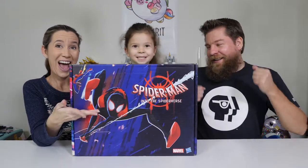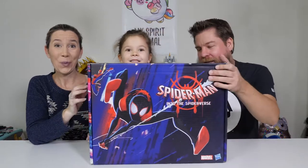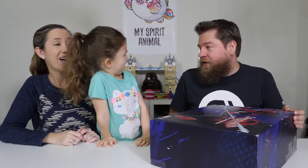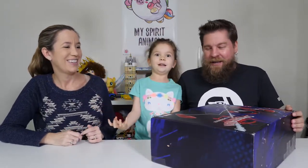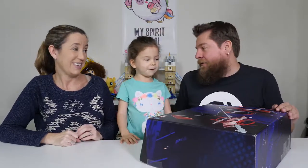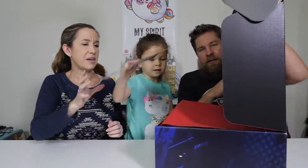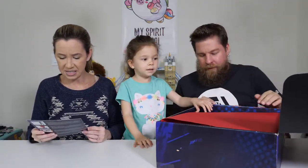Hey guys, it's Mike, Holly, and Chelsea. We've got a surprise Spider-Man box today. Hasbro sent these free toys to us — this is for the new Spider-Man: Into the Spider-Verse cartoon movie, which I'm kind of excited to see. Oh my gosh, look at what's inside the box! So this is for Spider-Man: Into the Spider-Verse.